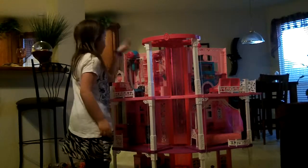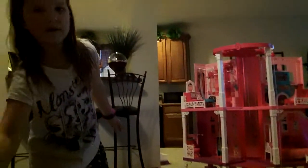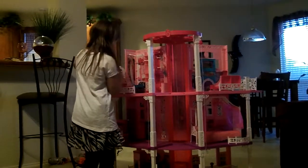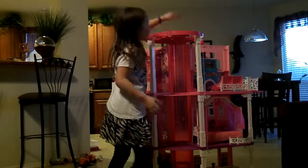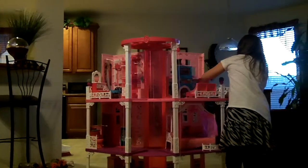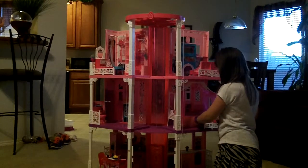Today I'm going to be showing you this Barbie Life in the Dreamhouse. It's really cool. Let me put this up real quick. I took the doors off — they're up here. And let's get started.